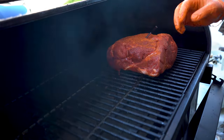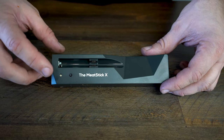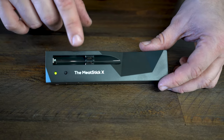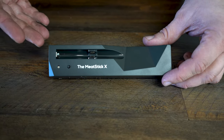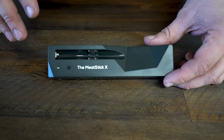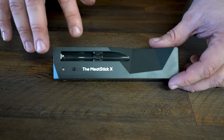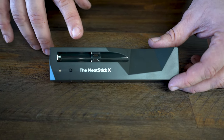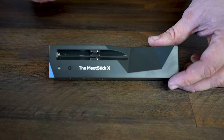For the Meat Stick X, all we have to do is hit this button and it turns on — the probe should connect to the extender unit. There's a red blinking light which tells you connection status in the app. Without the extender connected to the probe, you get about six feet of Bluetooth connectivity. The extender ups that to about 260 feet, as long as the extender is within six feet of the probe.